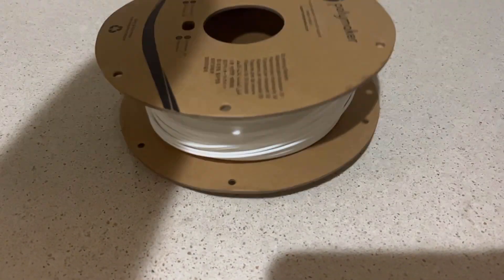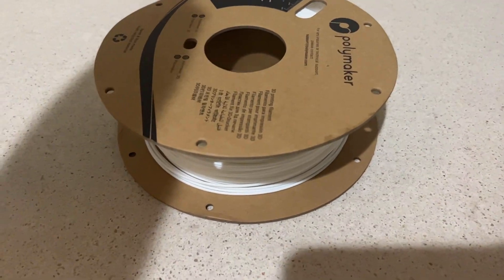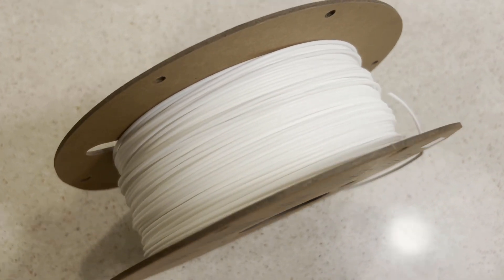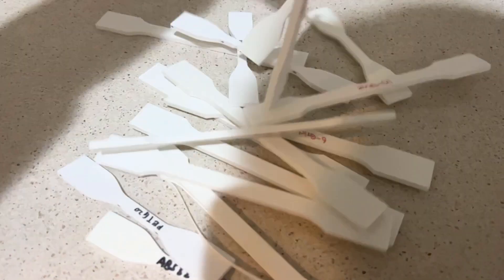Let's say you invented a new material. Imagine yourself as a startup company that recently developed a new type of 3D printing filament. How would you test it?